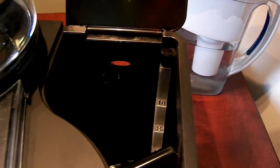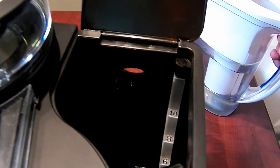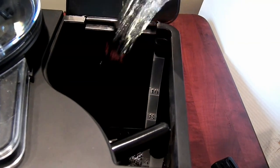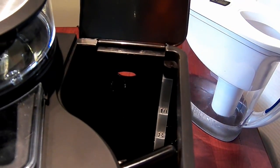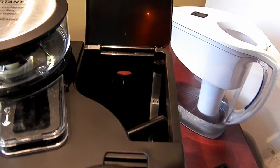Since I am using Brita-filtered water, I do not need the charcoal filter. So I am going to fill the water up to six cups and start the grinding demonstration.